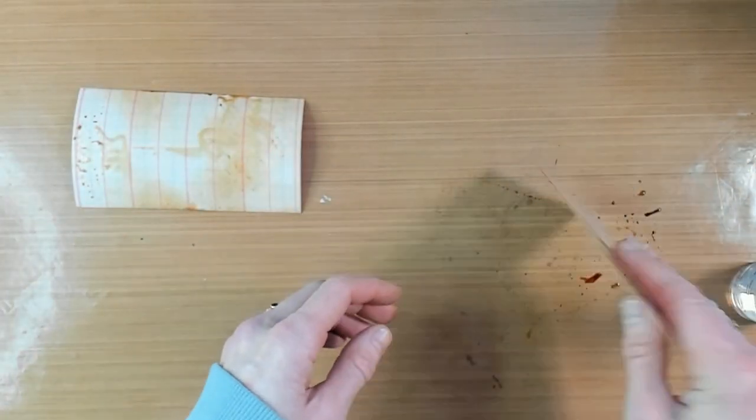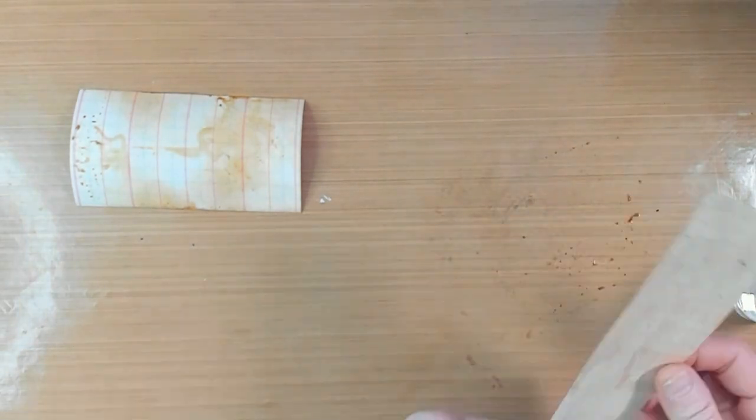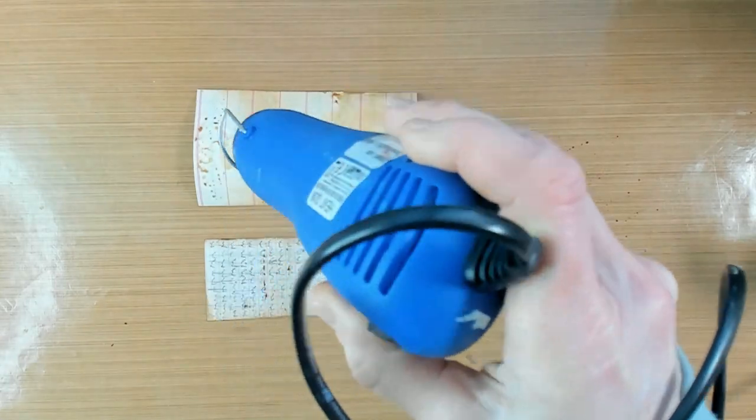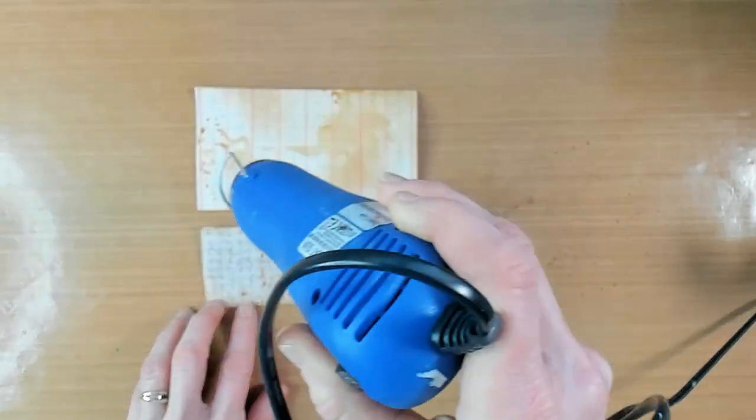But today we are going to concentrate on the inside of this plastic planner and we are going to create a journal page. In the beginning of this video you could see my structure. I'm working on a brownish colored planner page.